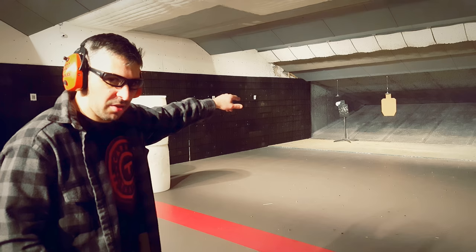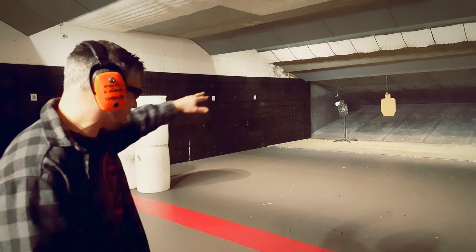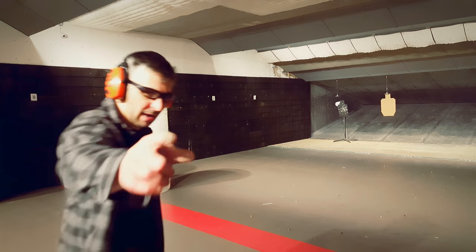A-zone hits are the only thing that counts. At 7 yards, reload — we're going to retreat back to cover here at 10 yards and engage the steel with six more rounds.